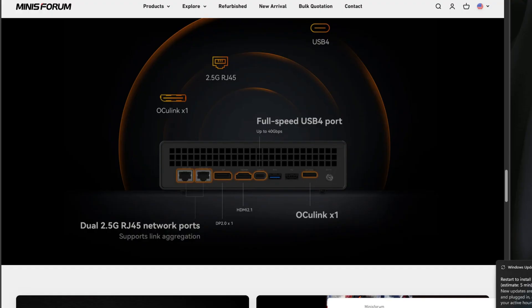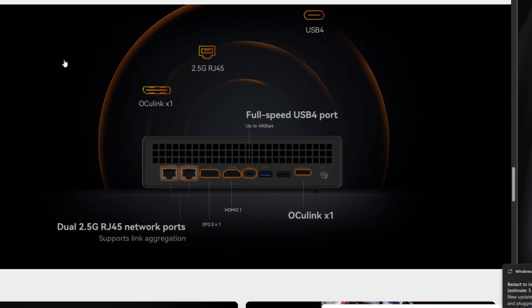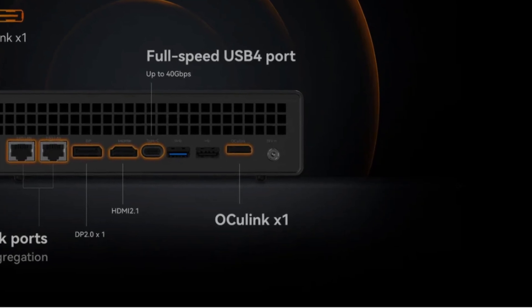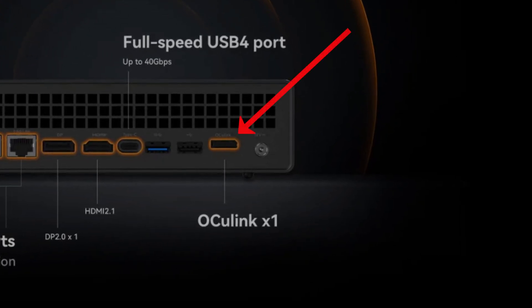One thing that's also really cool about the MS-A1 is that it has an OCuLink expansion port on the back. If you haven't heard about OCuLink, it is primarily for external discrete GPU configurations. So while this unit doesn't have an internal PCIe slot like the MS-01, it does have the OCuLink port that the MS-01 does not have — kind of a give and take between the two. I still think I prefer the internal PCIe slot of the MS-01, but it is an option.